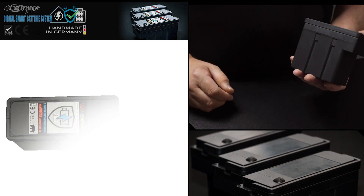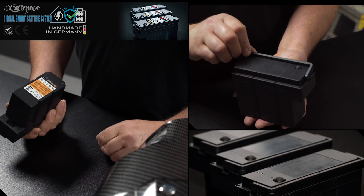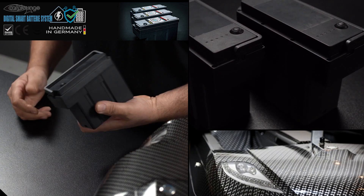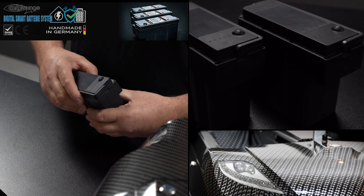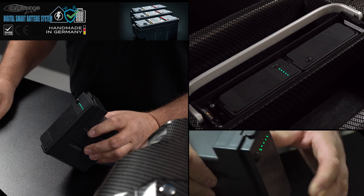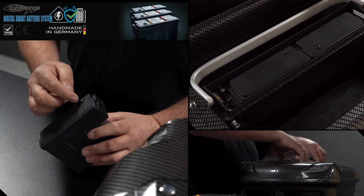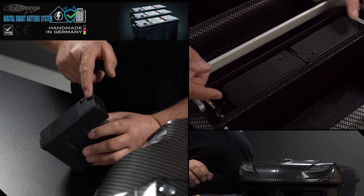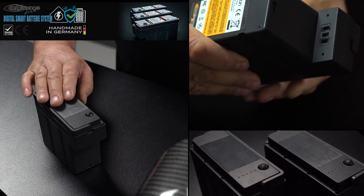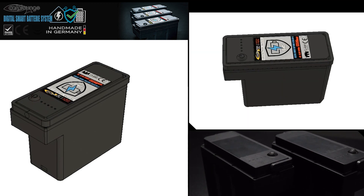They're IP67, which is fully waterproof, so if you did accidentally drop one in the water you could take it out, dry it down, let it sit for a while and you haven't done any damage. You can always see exactly what battery power you've got by simply pressing the button on the top. When it's in the charger, the indicator will show you how many cells are left to charge before it's at full capacity.